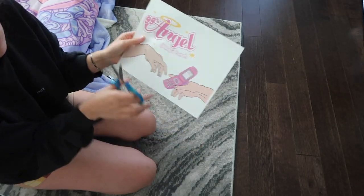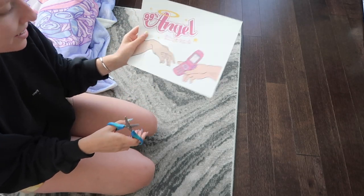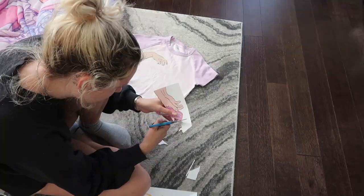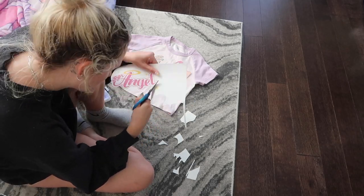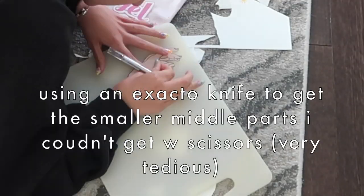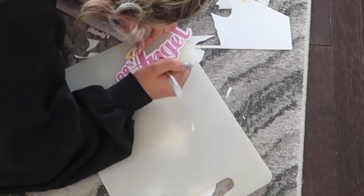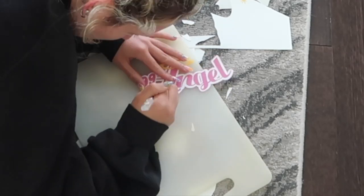Now we're just going to cut it out, which sounds easy, but there's a lot of little details so it's going to be kind of hard. With this type of heat transfer paper, we have to get all of the white off because if there's any white you're going to be able to see it when you iron it on. Next I'll put the shirt on and use this chalk that washes off super easily, just to mark where I want it. I did this without marking one time and put the designs way too low.